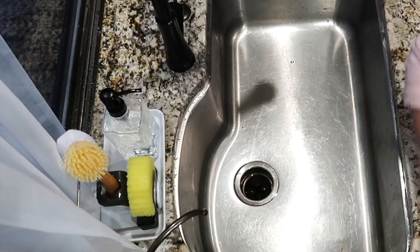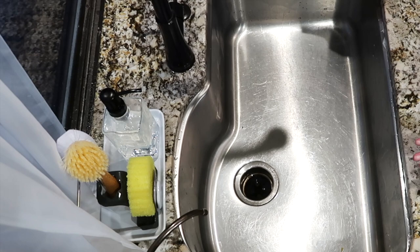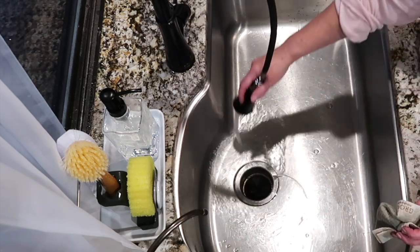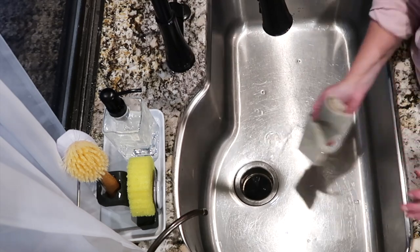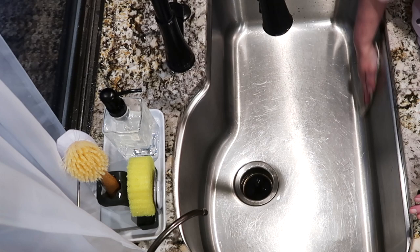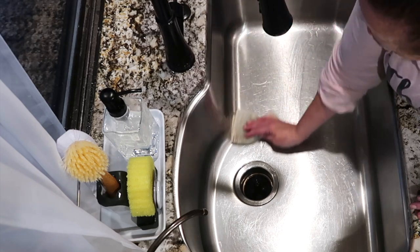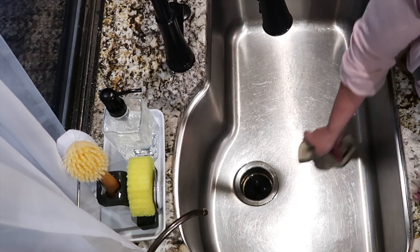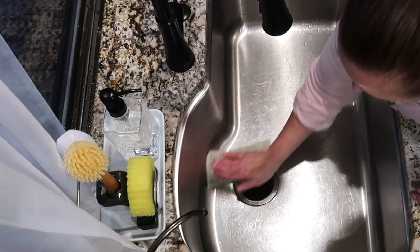When I first got these European dishcloths — basically reusable dishcloths, kind of like a car chamois — from one of my Grove orders, I wasn't really sure about them. But the more I use them, the more I really love them. I use them for cleaning my counters throughout the day, drying my sink after dishes, and cleaning the inside of the microwave and stovetop. Anything you'd normally use a paper towel for, you can use this, then wash it in your dishwasher to sanitize it, or in the washing machine with a load of laundry.